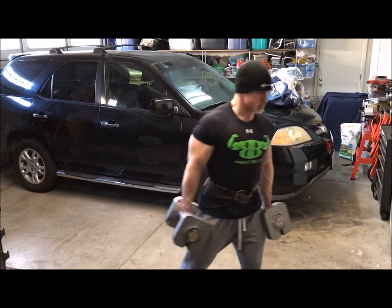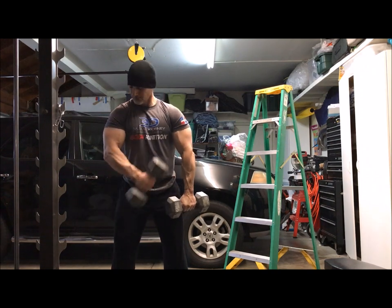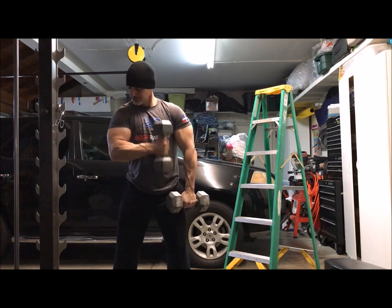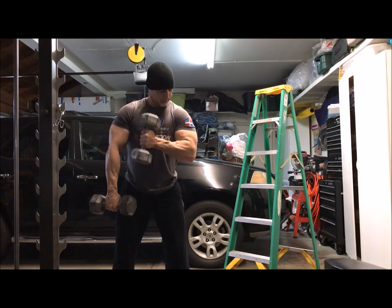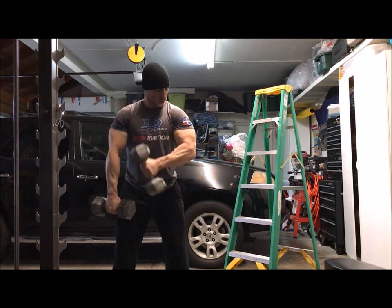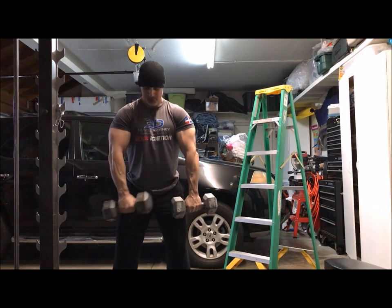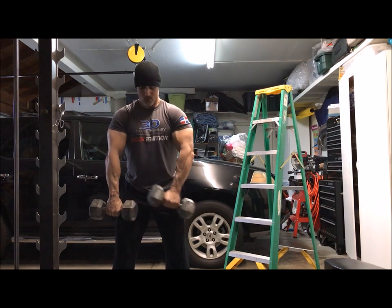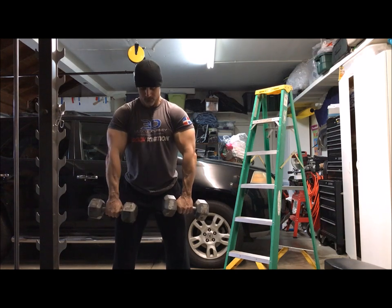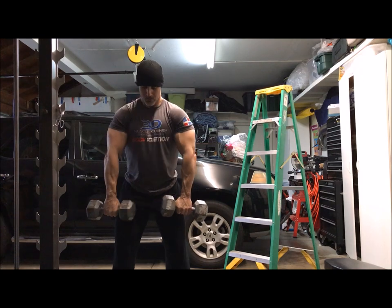The third guideline is: is it fun? Do I enjoy doing it? Because if I'm doing a movement I hate — even if guidelines one and two are on point — if I'm not enjoying it, chances are I'm not going to keep doing it and I'll throw it out anyway. So having fun is pretty important to me personally.